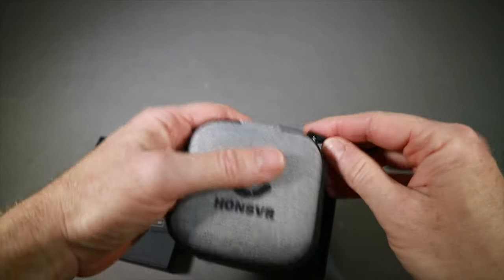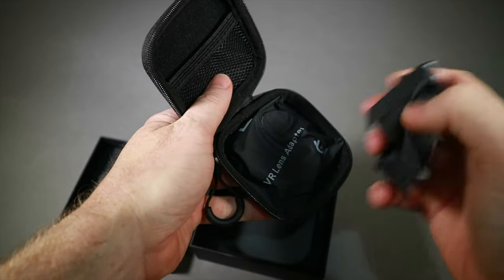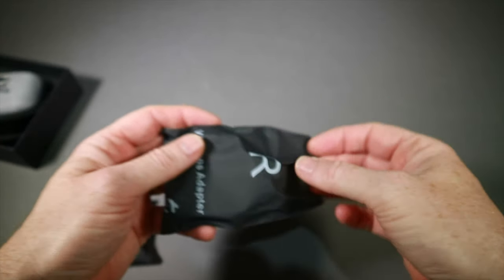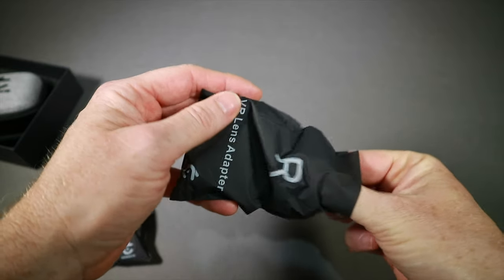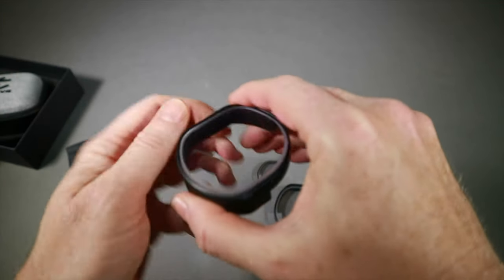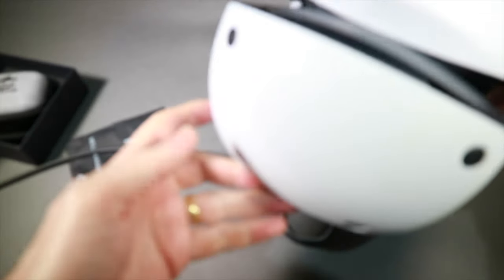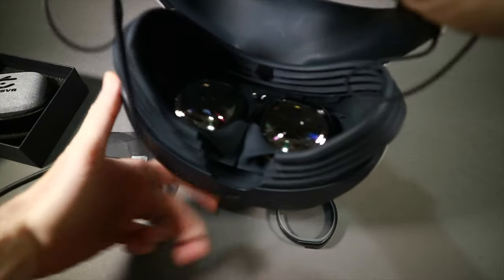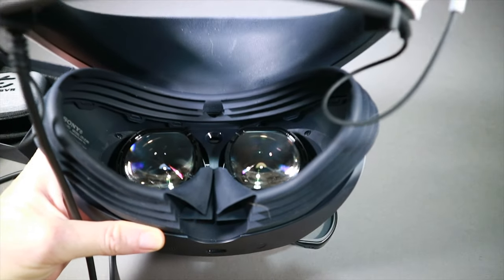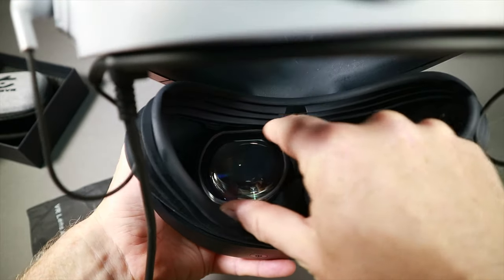You get them in a nice little pack because if you want to take them out and let someone else use your headset, it's pretty easy to do so. We've got a right lens and a left lens as indicated by the bag — R for right and L for left — and these couldn't be easier to put in. On the PSVR 2 you don't even need to take out the rubber part. You just literally press the left lens in and do it.